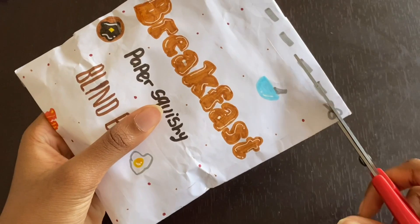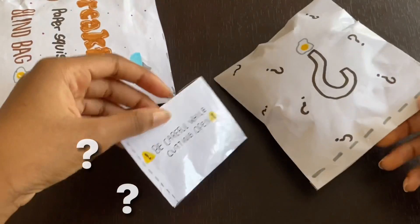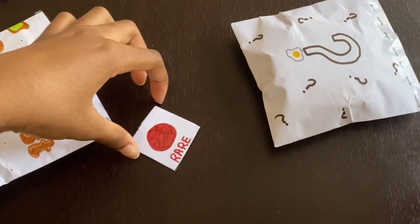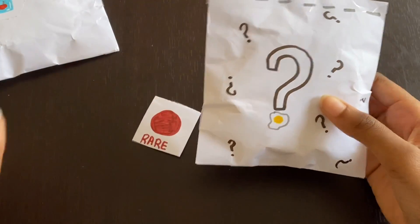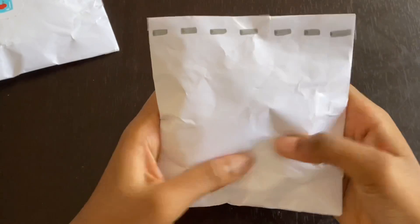Let's start opening the second blind bag. Let's see what's inside. It looks pretty similar to the first one, but let's take everything out. We got an extra little bag, but we're going to put this on the side and see what else we got. There's our little card, and we got a rare paper squishy. The rare ones are pancakes and waffles, so that's really exciting. This is the blind bag itself — it's definitely a little bit bigger than the first one, and the squish is really nice.